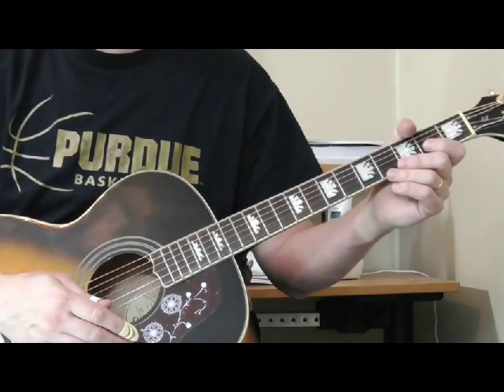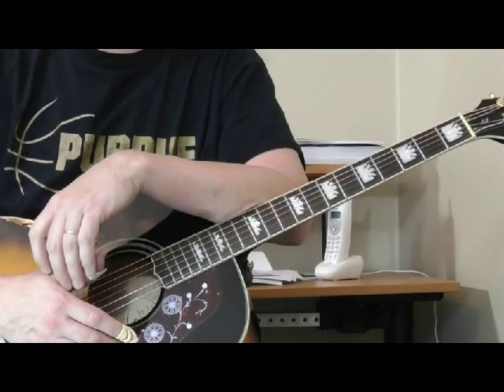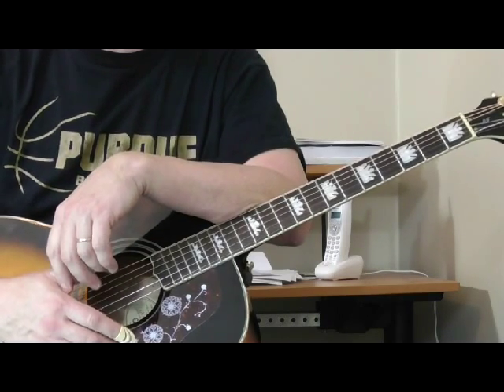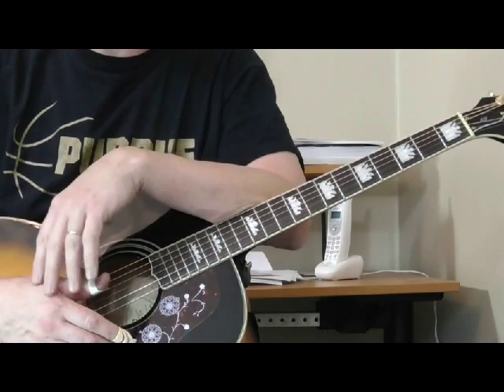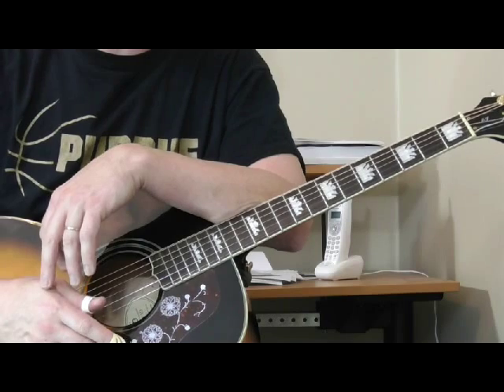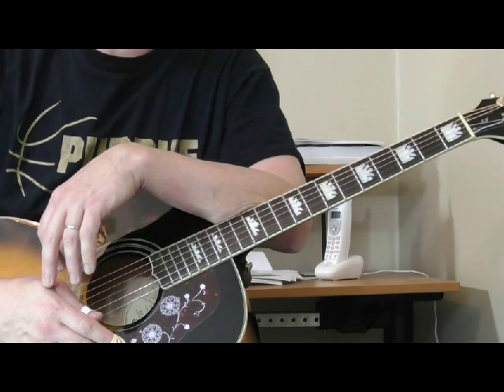Hi, and welcome to my blues turnaround — acoustic blues turnaround for the month of March. This is a new series I actually started in April, but I'm going back and doing a retro lesson from March, just so there will be another one for you. This time I'm going to use an acoustic guitar, and I'm going to show you a turnaround that can be used either in acoustic blues or electric blues.